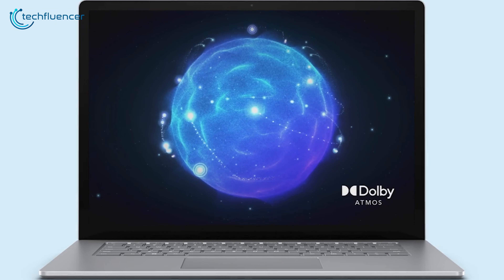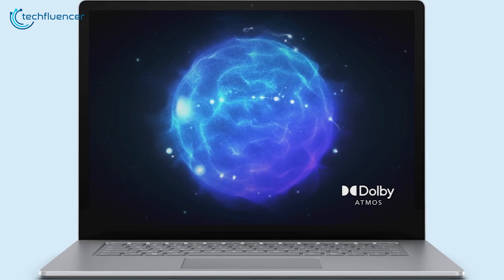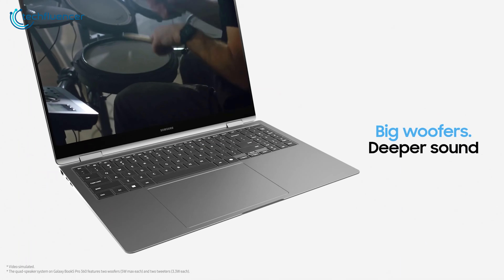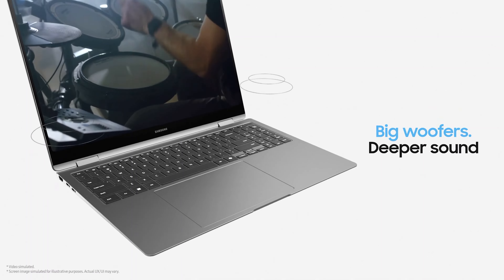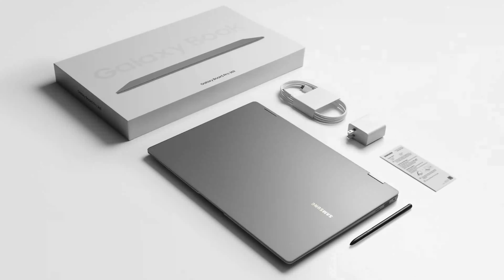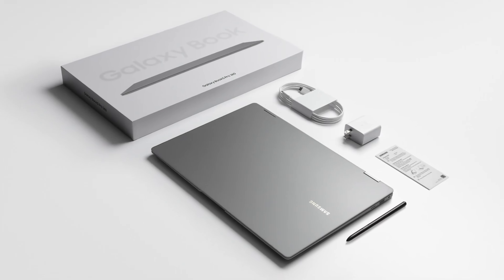So, what's our verdict? We won't make it complicated for you — it's clear that the Galaxy Book 5 Pro is going to be the clear winner. All Samsung has to do is make a competitive price and make sure the Lunar Lake chip performs well, because users will spend money to buy laptops, not problems.